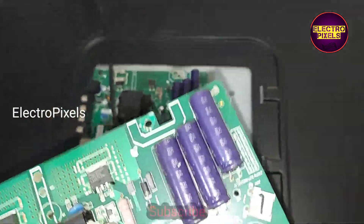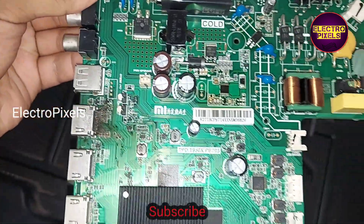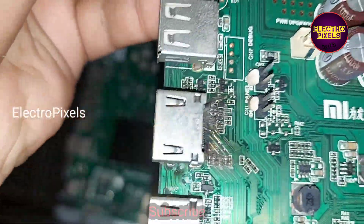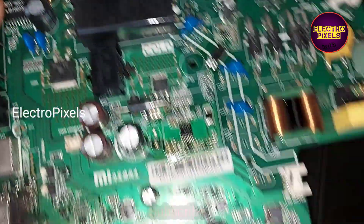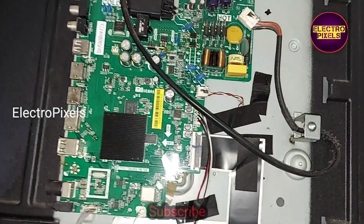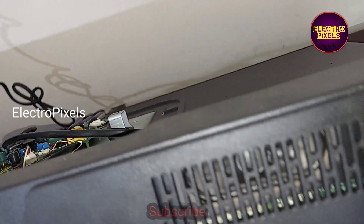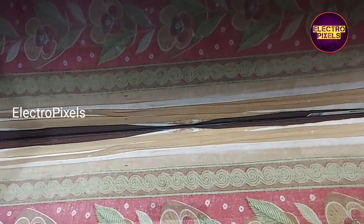Finally we fixed the new motherboard, and this is the old one which is damaged due to lightning. Now we have installed the new motherboard. Let us turn on the TV and check the picture.